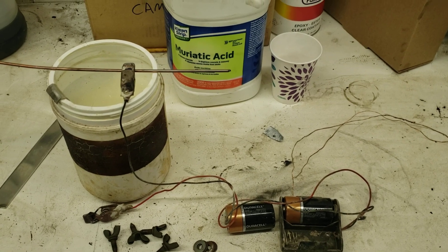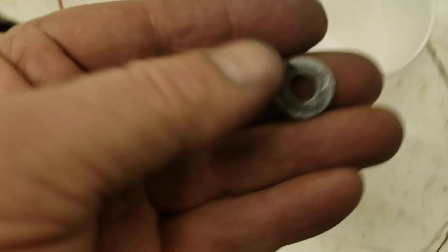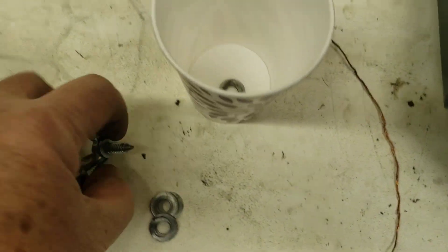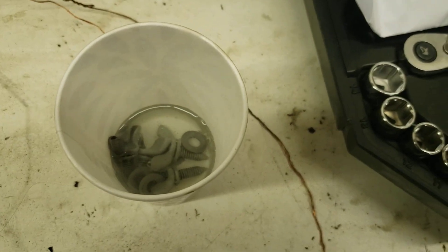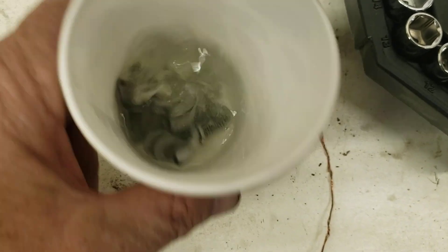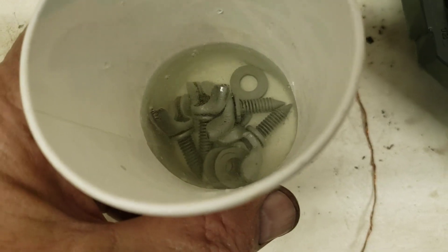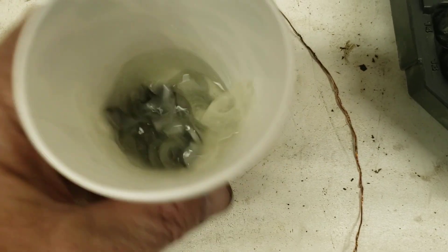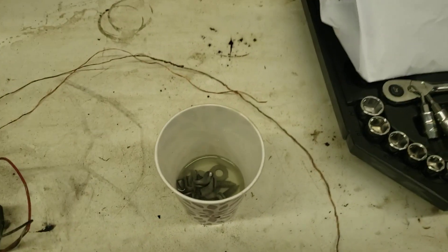Stand by and we'll get it going. Parts are all shined up - throw them in here. I'll dump in a little muriatic - don't breathe this, it's nasty, it'll burn your nose. Just a little rinse. When you first put it in you can see it really bubbles - that's it reacting to the rust. This gets into all the little tight spaces that you can't get with the sand blaster or the wire wheel. I'll let that soak for a couple of minutes.